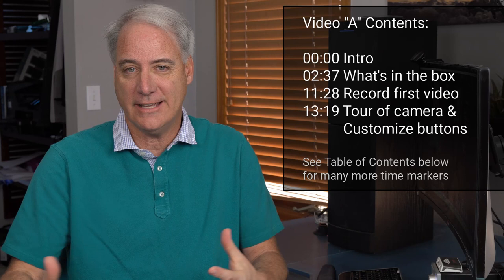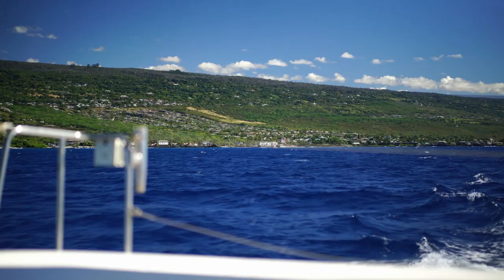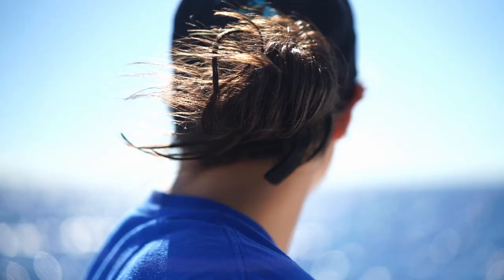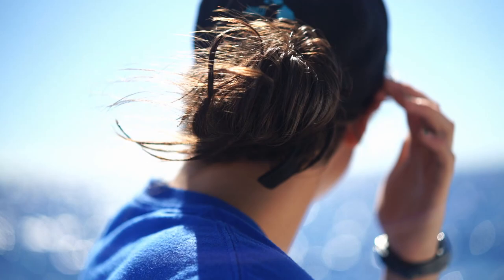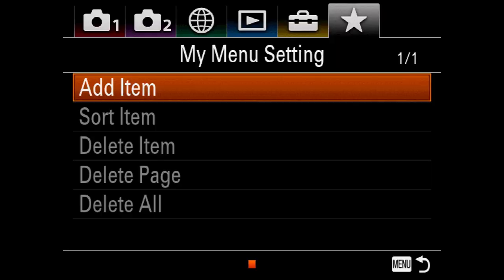Hey everybody, it's David Dugdale from learningvideo.com. Thank you so much for purchasing this course — you're going to learn a ton over the next five or six hours. I'm going to run a lot of different tests, so basically you're saving yourself days if not weeks of time getting the best out of this camera. You should have no buyer's remorse whatsoever. The previous version had great image quality; this one takes the next step, addressing things like battery size, dual SD slots, a redesigned menu structure, and a custom 'My Menu' option.